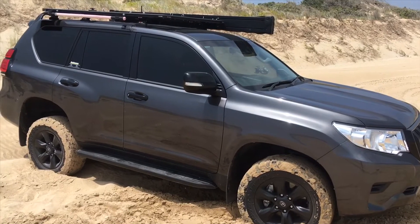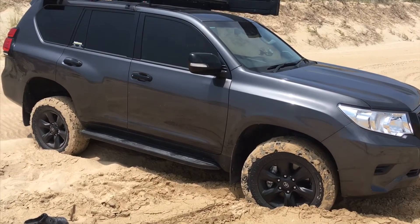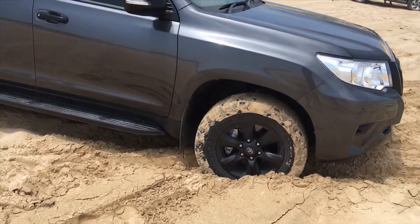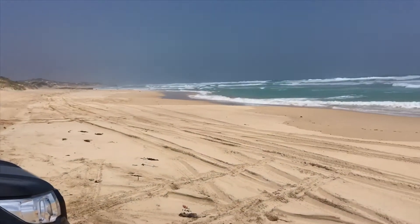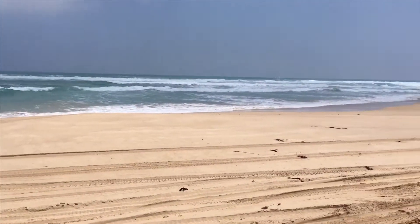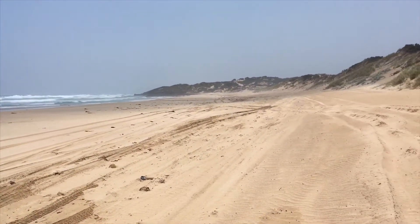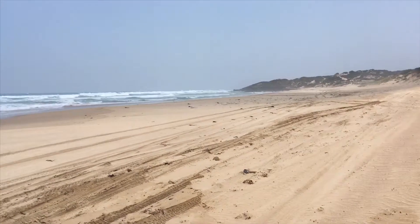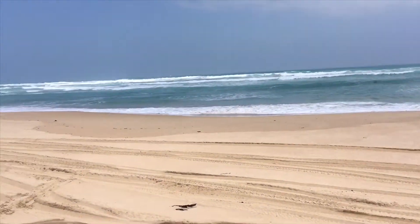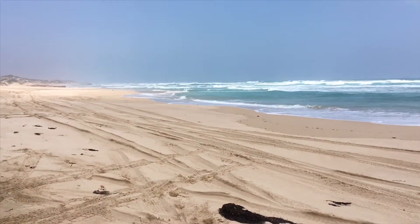So we're going to call this one Sand Driving 101. What do you need when you go sand driving and what information have I got for you? Well, you've certainly got to be really careful when you're out on some beaches that have got soft sand. There's a lot of people with no experience that end up on beaches with soft sand and end up bogged and losing their cars or nearly losing their cars. We have saved a few people from that.